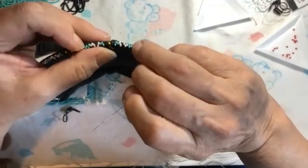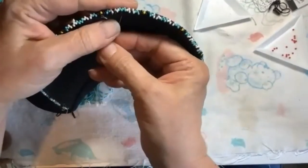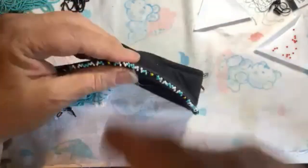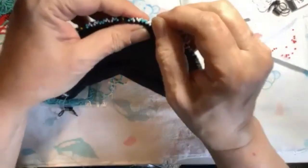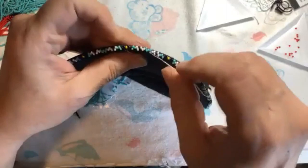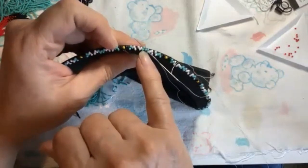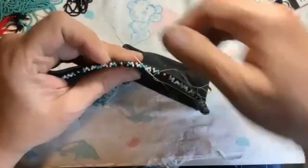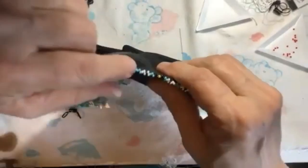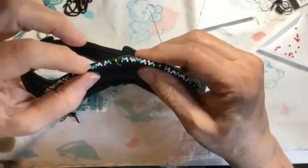I'm gonna come up to the right of that center blue bead, and I'm gonna go through that one and the next blue, because that next blue is my first peyote bead. I want to be inside that blue one, and now I'm gonna peel these straight across to the other side.